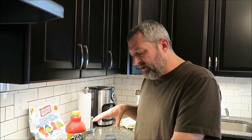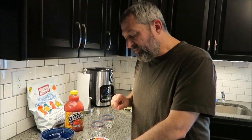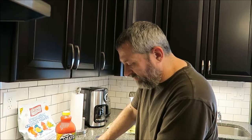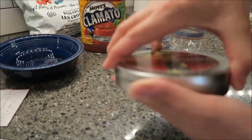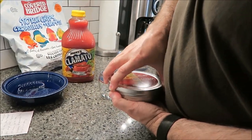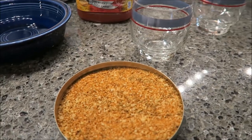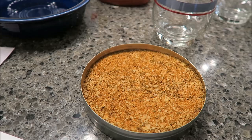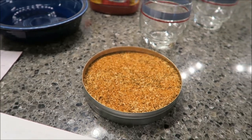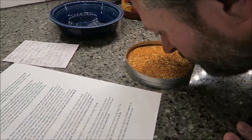Usually you take the Clamato and put it in a glass with this Caesar rimmer salt. I'm going to open it up so you can see what it looks like. That's what the salt looks like — and it definitely has a smell to it. It smells like dressing. I got Tanya to smell it and she didn't know what the seasoning was either. Something neither of us is familiar with.